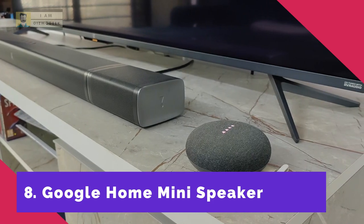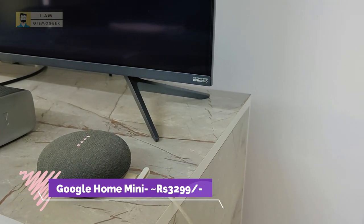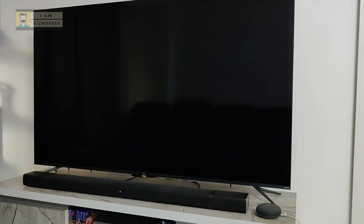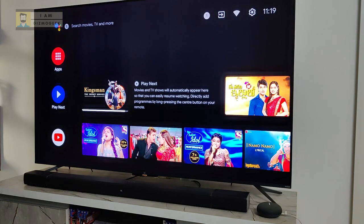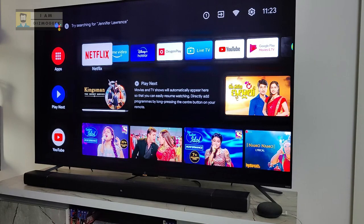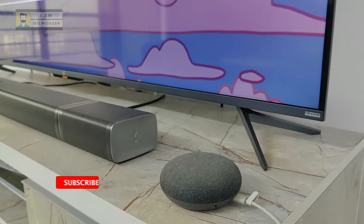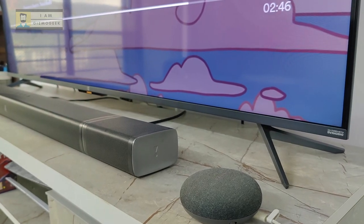Last but not least, we have the Google Home Mini smart speaker. All the latest Android TVs are coming with far-field mics, but you can get a similar experience by connecting a Google Home Mini to the same Google account. Most far-field mic functionality can be replicated — for example: 'Okay Google, open Netflix' launches Netflix on the OnePlus TV, 'Okay Google, play some music on OnePlus TV' plays Spotify on the TV, and you can even turn off the TV with a voice command. Above that, you can also use it as a standalone smart speaker.